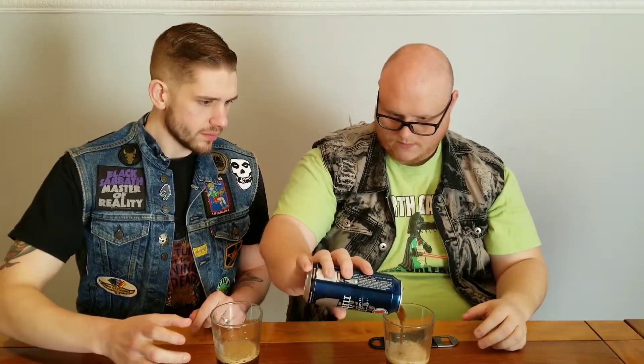Nitro — these are so fun to watch, because you pour them totally different than normal beers. You want this cascading head thing to be happening. You can kind of see that cascading head is really what makes Nitro Porters something special. I love Nitros — I'm such a geek on Nitros. It's so good.